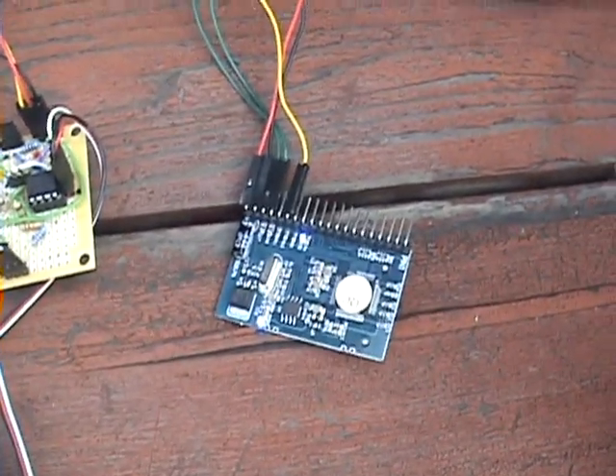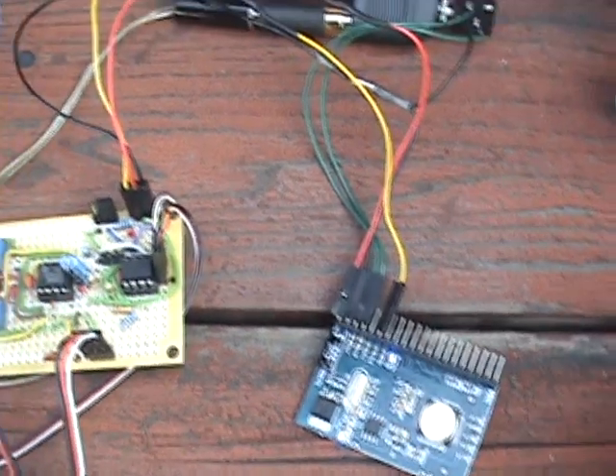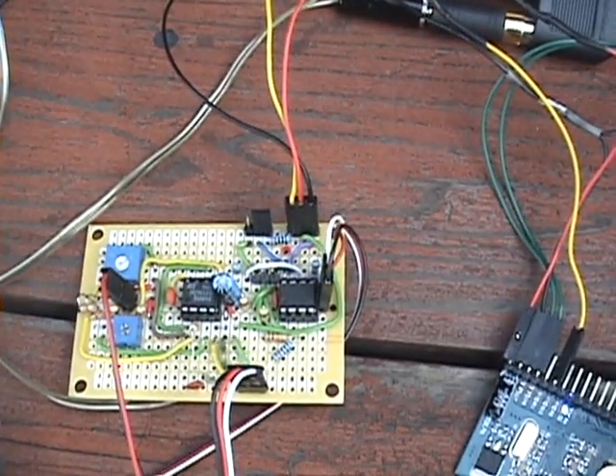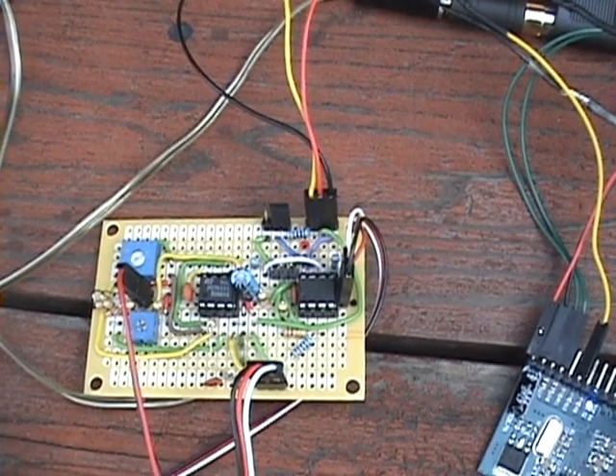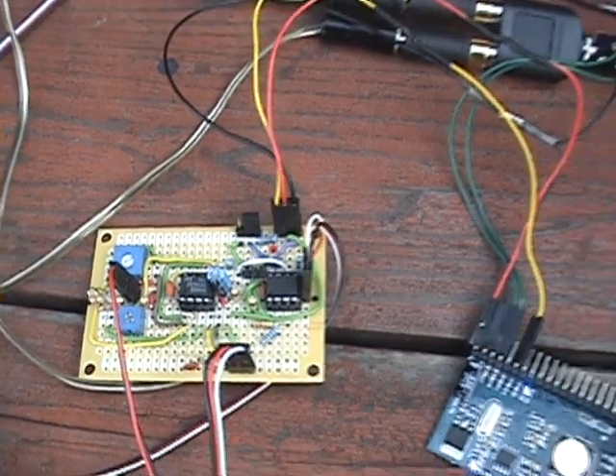Again, there's the new Tenda stereo board, and there's the completed audio jaw servo driver.